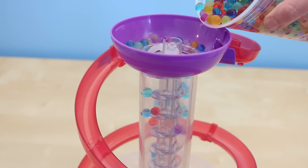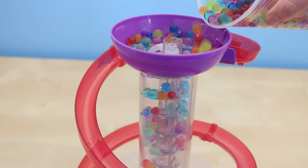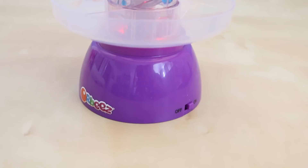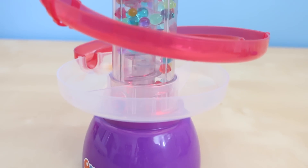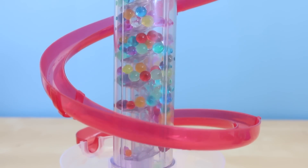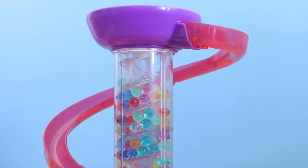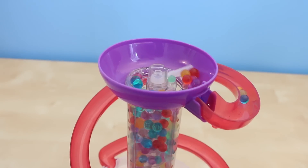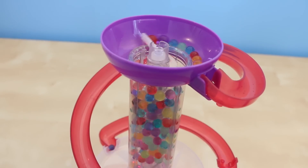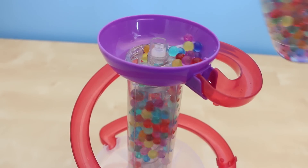I have no idea how many Orbeez to put inside this machine, so I think I'll just put a bunch of them in. Let's add some more!